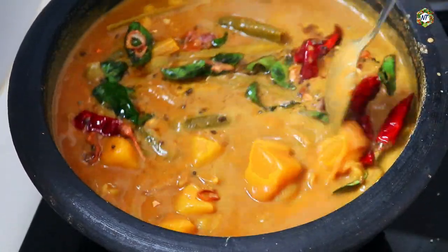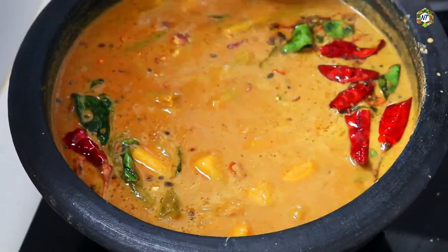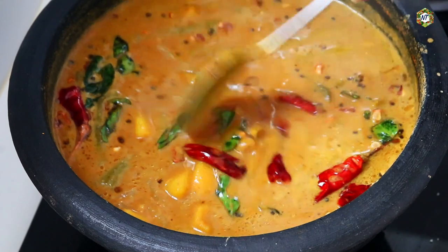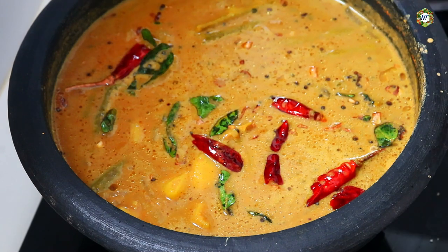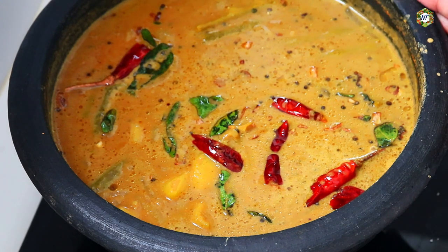I will try the curry for the taste. Now we will taste the curry for a little bit. We have the curry for a taste. If you don't like it, you will taste the same as the curry. You will have to try this curry.